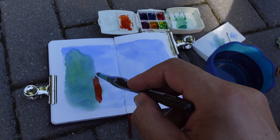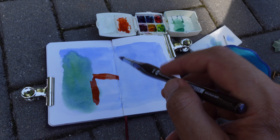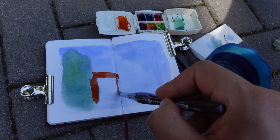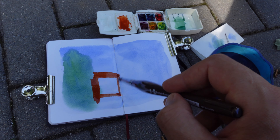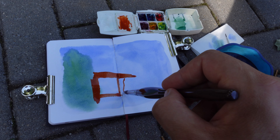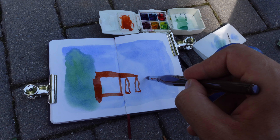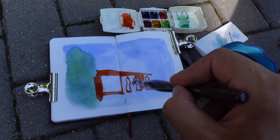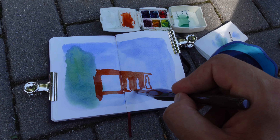I'm drafting the shape of this building. I'm trying to leave some negative shapes from the windows because the windows reflect the color of the sky. So this light blue is appropriate for this reflection. Also, I'll try to make these negative shapes of the umbrellas that are next to this cafe, and I'm filling this negative shape beside the umbrellas.